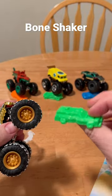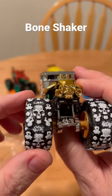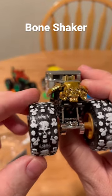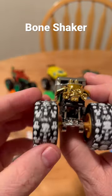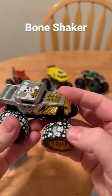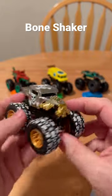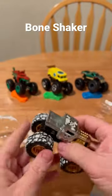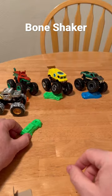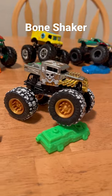Of course, you get your connect to crash car, but let's look at this. Oh, yes. Got some skull and crossbones right there on the wheels. But you've got that snow covering. Very cool. Nice articulation. I like it. Bone Shaker. Boom.